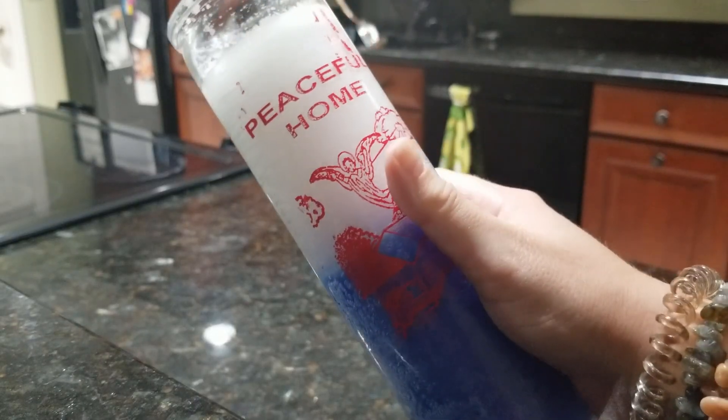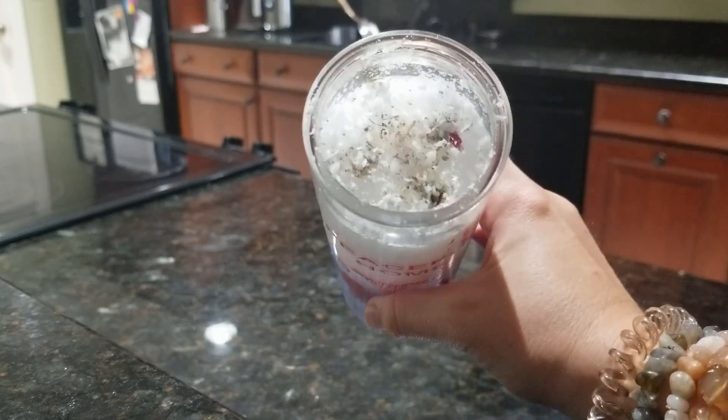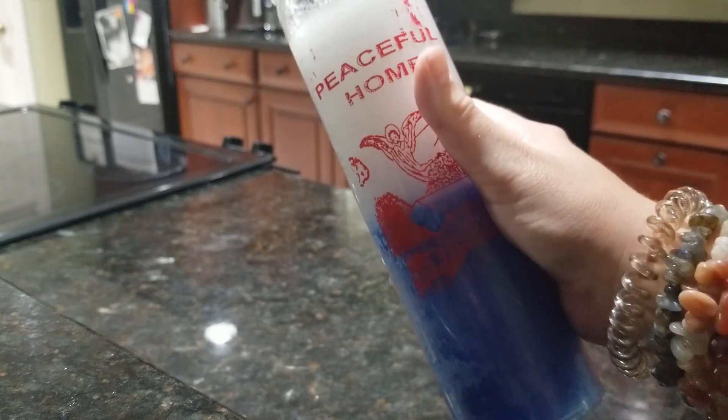Next I am lighting this peaceful home candle I recently bought from my local botanica. I cleansed and loaded it with herbs for peace and happiness, and found that it really boosts the positive energy in my home when it is lit.